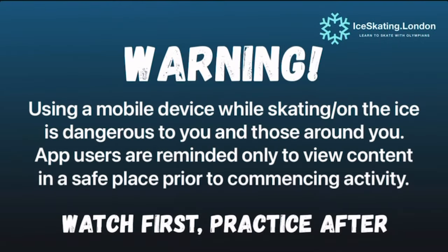Using a mobile phone while skating on the ice is dangerous to you and those around you. Please use this app responsibly — watch first and practice later.